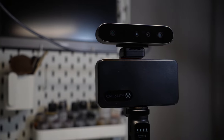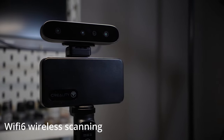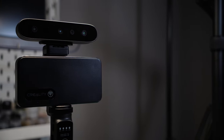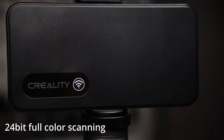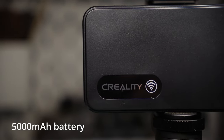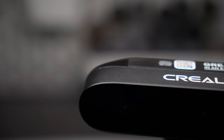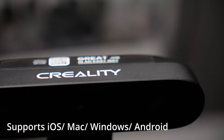Time for some specs. The Ferret Pro has 0.1mm scan accuracy, wireless scanning with Wi-Fi 6, anti-shake imaging to improve scanning success, and 24-bit full color scanning. It has a 5000mAh rechargeable battery that runs for two and a half hours, and it supports the majority of operating systems including iOS, Mac, Windows, and Android.